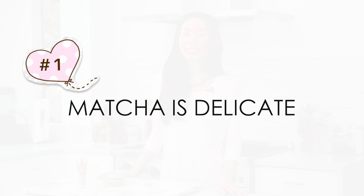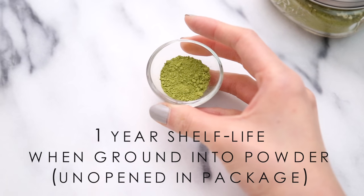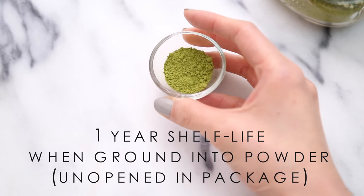Number one: matcha is a delicate powder and when it's ground up from its leaf form into its powdered form, it really only has a one year shelf life, and that's when stored in optimal conditions. That's why when you buy matcha, it's typically sold in small vacuum sealed packages.